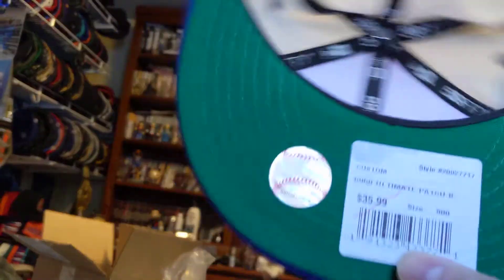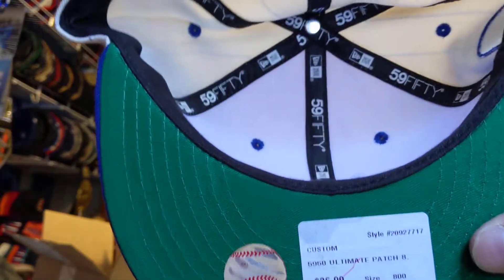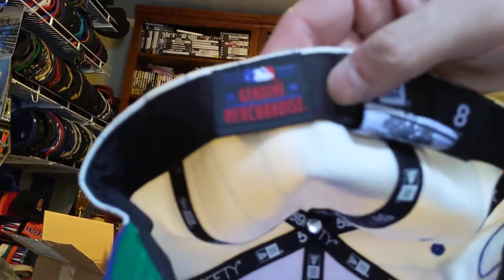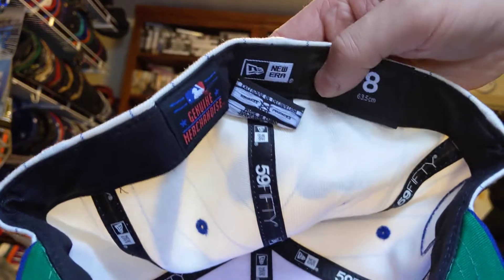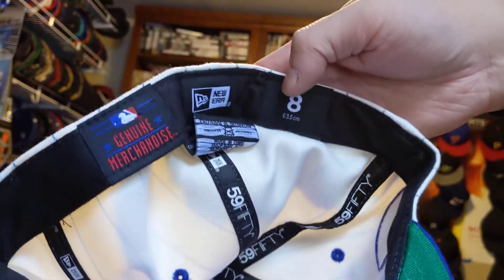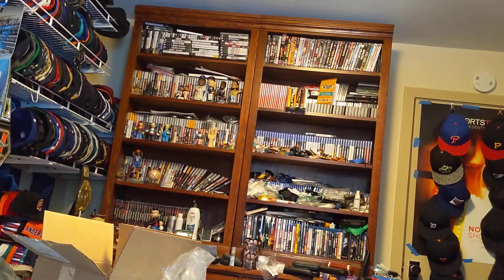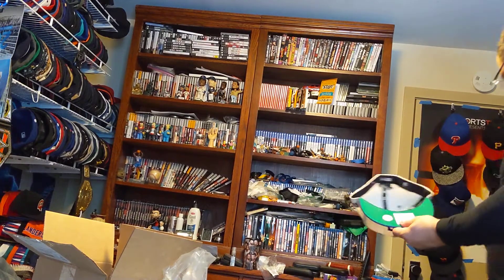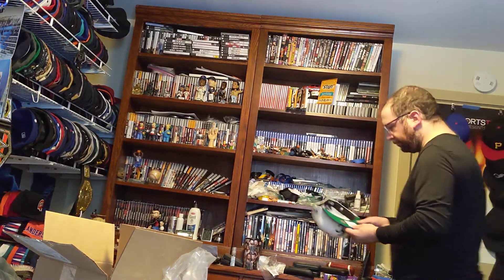Got the Kelly Green under, black sweatband, genuine merchandise, New Era, size 8. Let's try this on. Fits nicely.